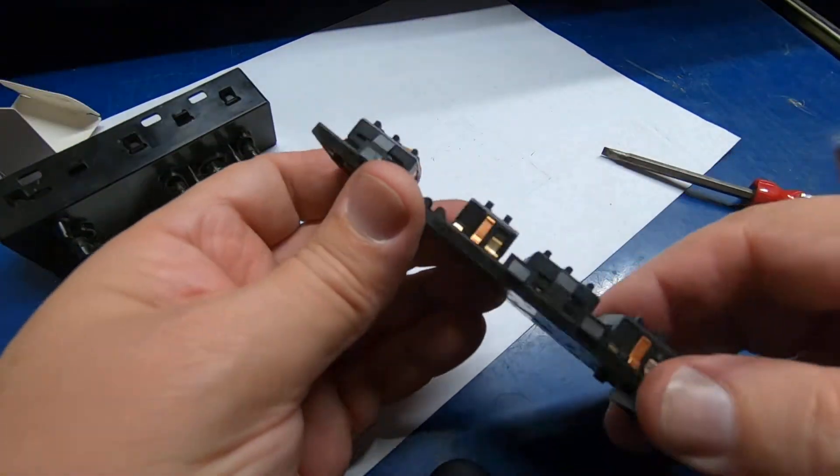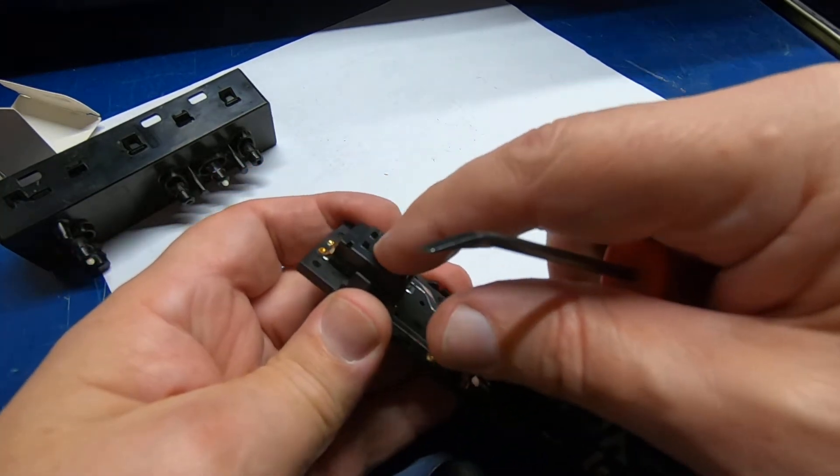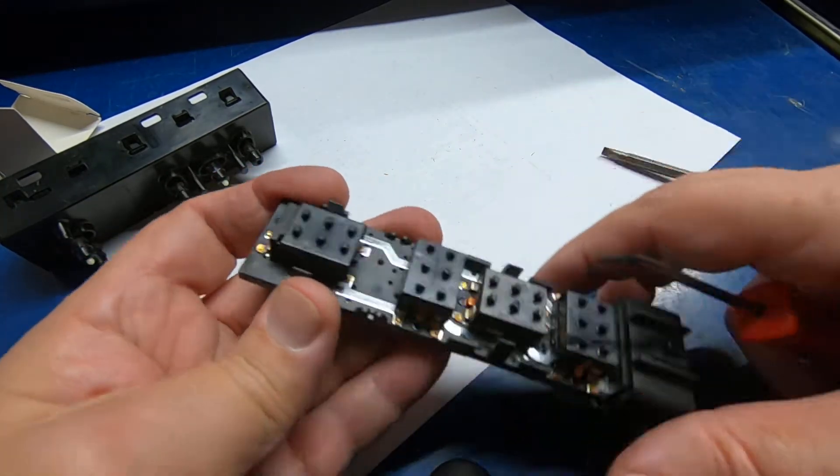That looks like it's working. These are just little micro switches inside — well, not exactly.